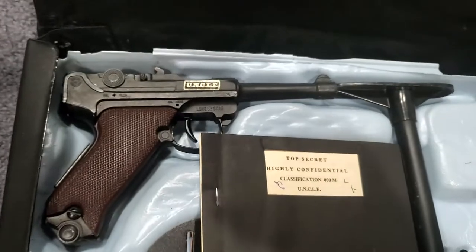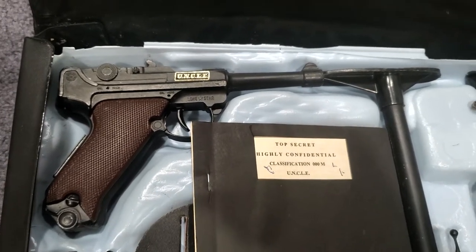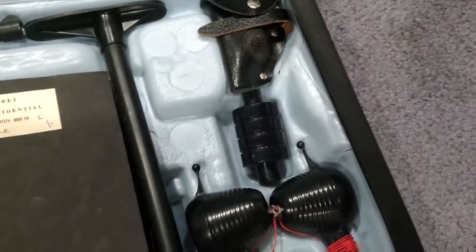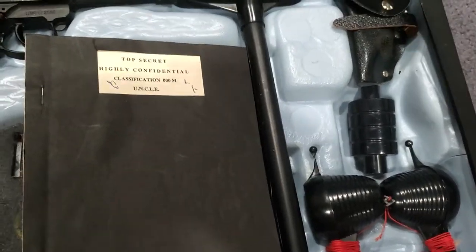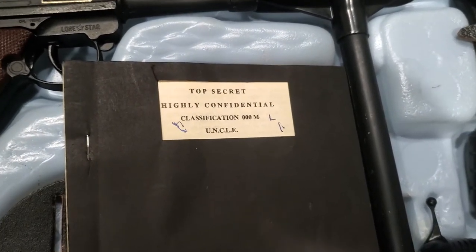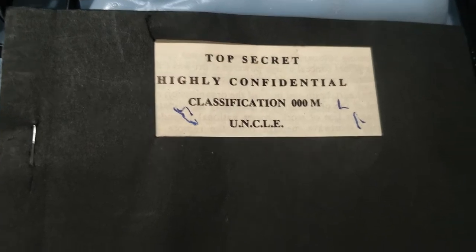This one I believe is a Lone Star, probably a U.K. version. A bunch of the Uncle toys here in the U.S. were released by the Ideal Toy Company, and I think the only thing that we're missing here in this case is the atomizing camera, which is pretty much like one of those flowers you used to put on your lapel and squeeze a bulb to spray water in somebody's face. But here are the highly confidential documents that come with the case.